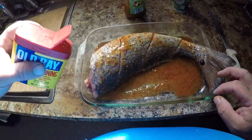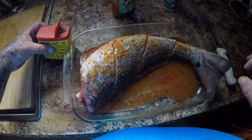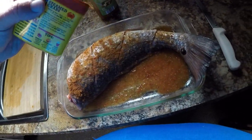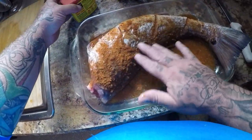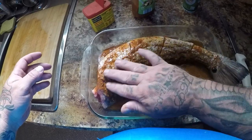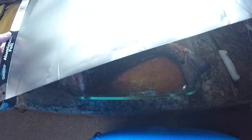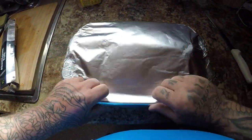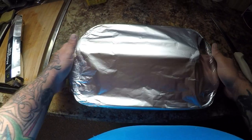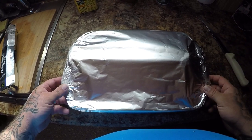Now I'm gonna put some Old Bay on it. There we go, just like that guys. Now we're gonna cover it with some tin foil and put it in the oven. For the size of this fish I'm gonna bake it at 375 degrees for about 45 minutes, then I'll check it. It should be done, but if not I'll put it back in for another 15 minutes.